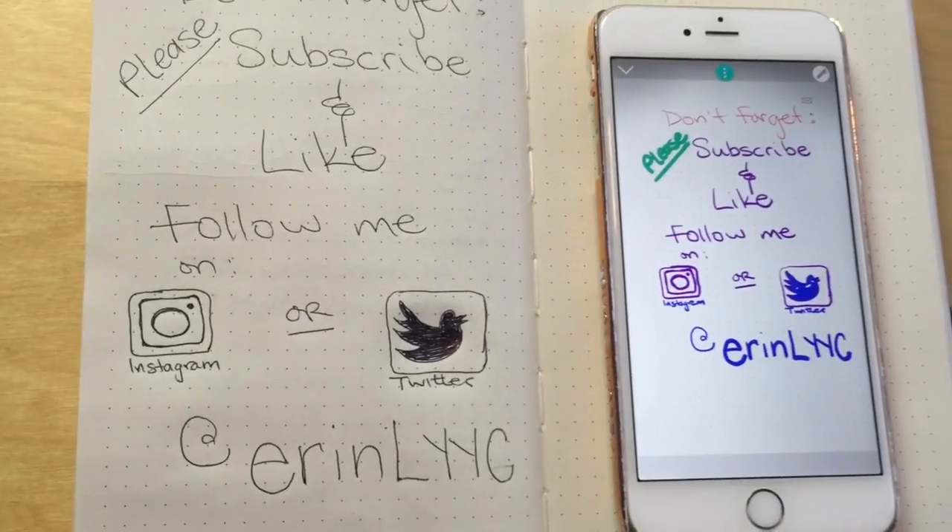Thanks so much for watching this video. This thing is awesome.